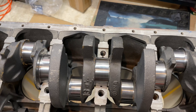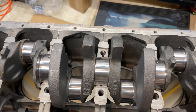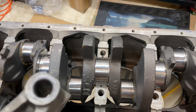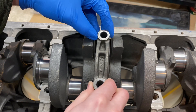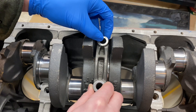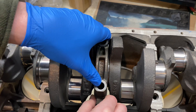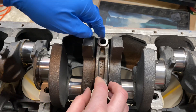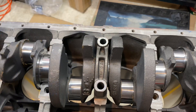You can see the piece of plastic gauge laid on there. Now I'll take the main bearing cap and put it on — and hopefully the piece stayed in place.